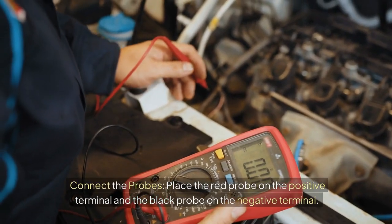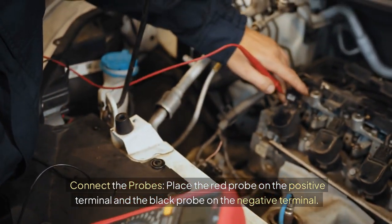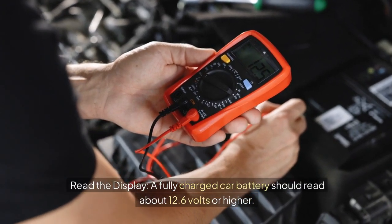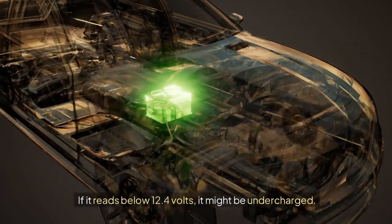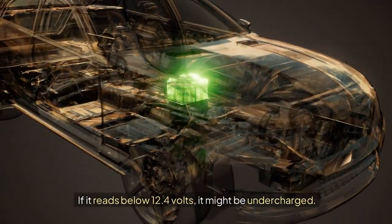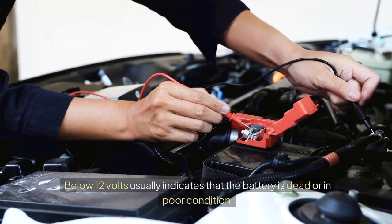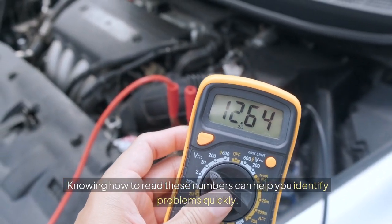Connect the probes: place the red probe on the positive terminal and the black probe on the negative terminal. Read the display. A fully charged car battery should read about 12.6 volts or higher. If it reads below 12.4 volts, it might be under charge. Below 12 volts usually indicates that the battery is dead or in poor condition. Knowing how to read these numbers can help you identify problems quickly.